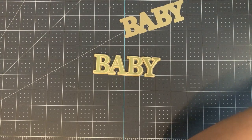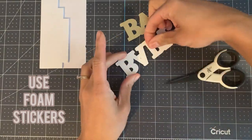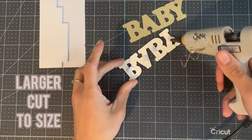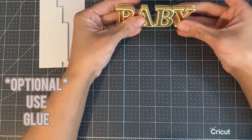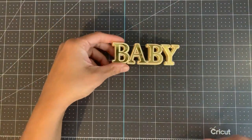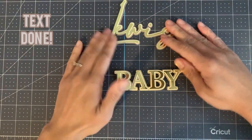Apply the backing of the baby text using foam stickers. I use larger foam stickers for this and cut them to size. I also use hot glue which is optional. And that's the text done.